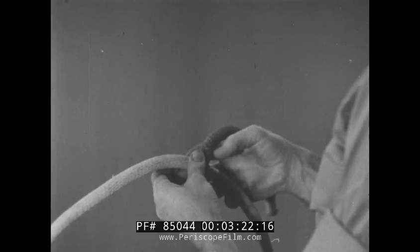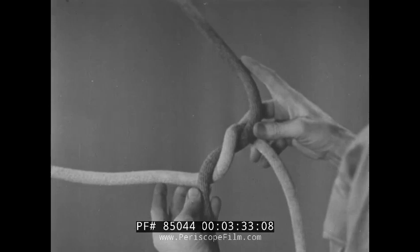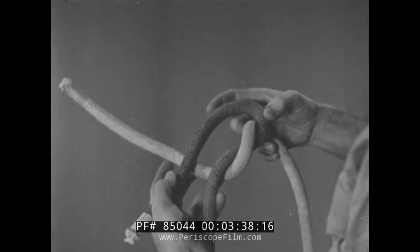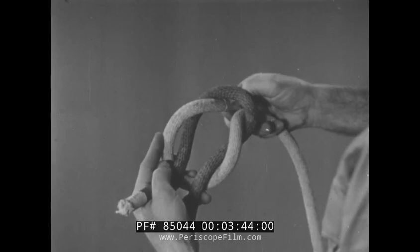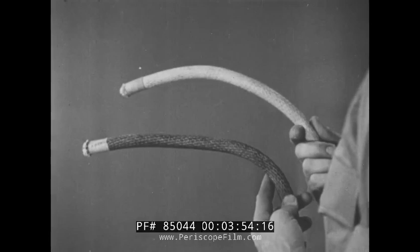First, cross the lines over and form an overhand knot. Bend the fall piece of one line back until it lies alongside its own standing piece. Now, bend the other fall piece over and pass it through the loop formed in the first line. Tighten and the square or reef knot is formed.